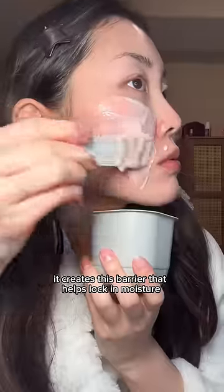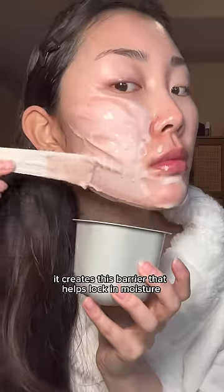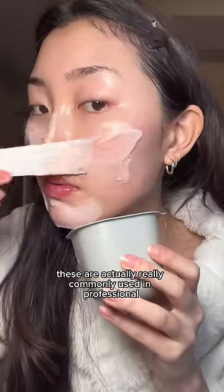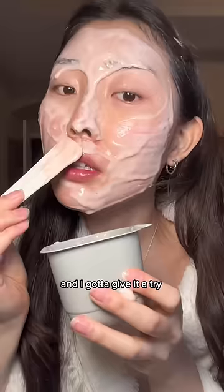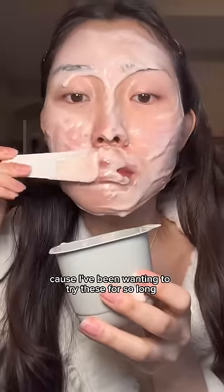Since it becomes rubbery, it creates this barrier that helps lock in moisture, which is why I put the skincare on before this. These are actually really commonly used in professional spa treatments, but now they're really available for home use, and I had to give it a try — which was really fun because I've been wanting to try these for so long.